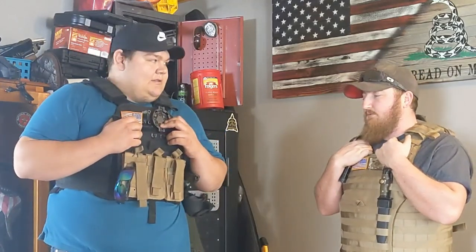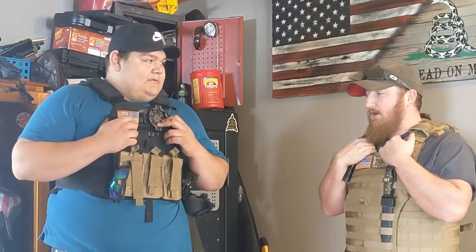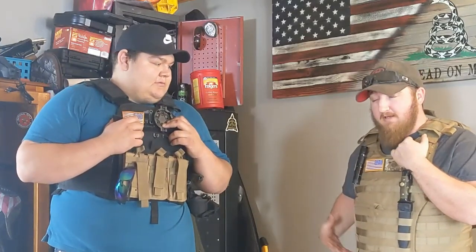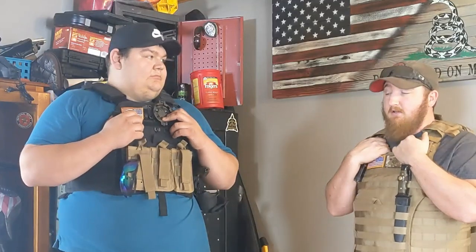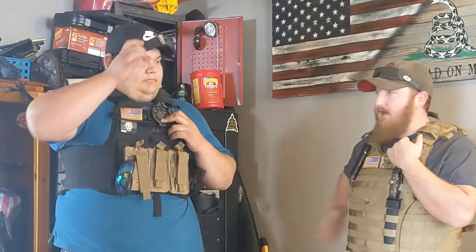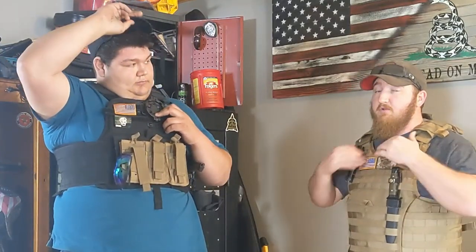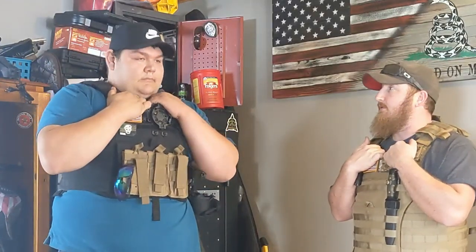What saved my life when I was deployed was actually having side plates in. I took a piece of shrapnel to my side — the plate carrier took most of it and my soft plate took the rest. I just had soft ones in but it was enough to stop the shrapnel. Otherwise it would have been in my intestines — when you get shot in the gut you'll bleed out.